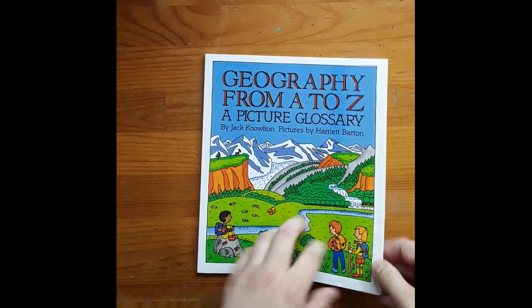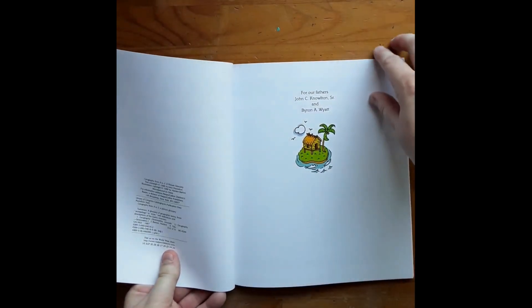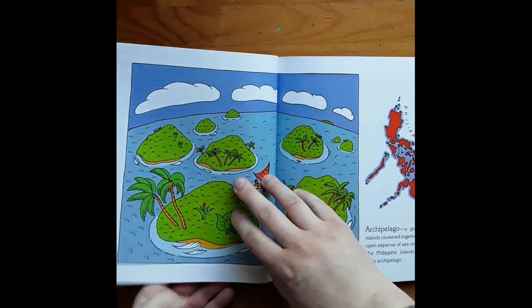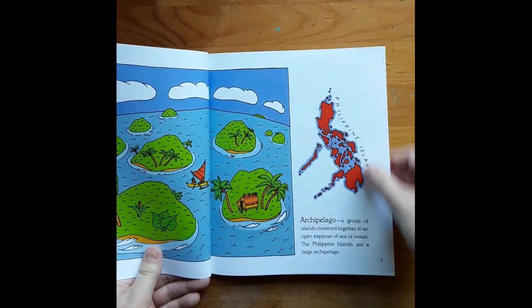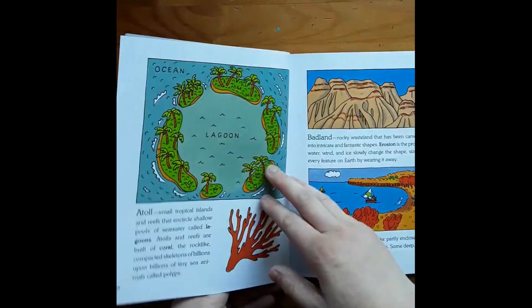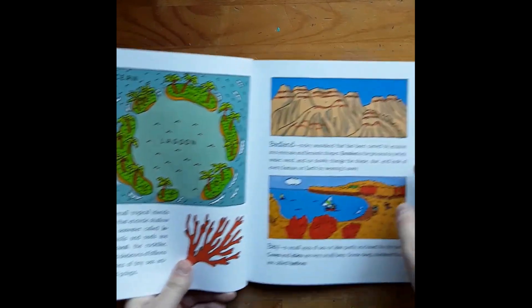Today I want to do a flip through of Geography from A to Z, a pictured glossary. We're going to be using this for part of our geography studies this next year. It's a little boring to read straight through, but if you just did one or two pages a day, and I think we're going to try and find projects to make these.